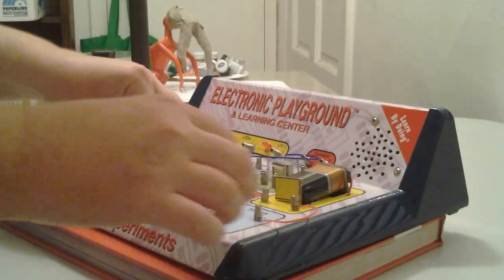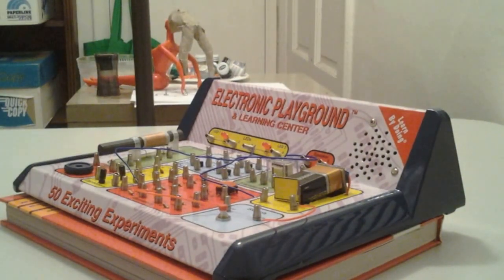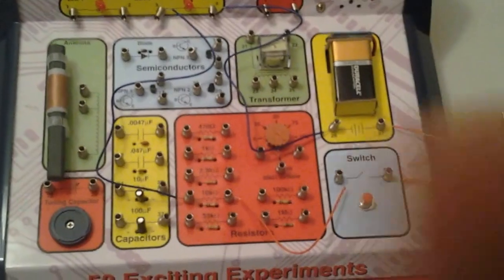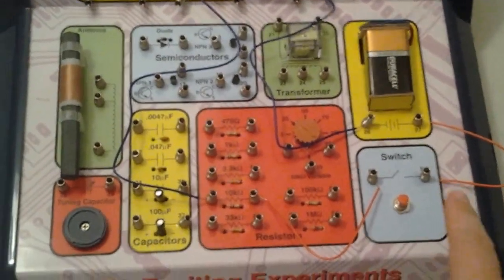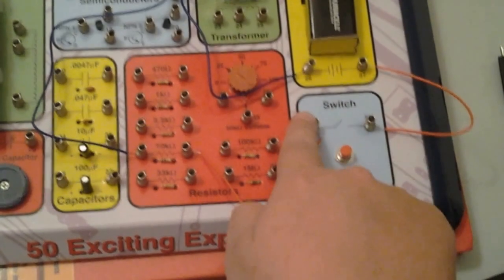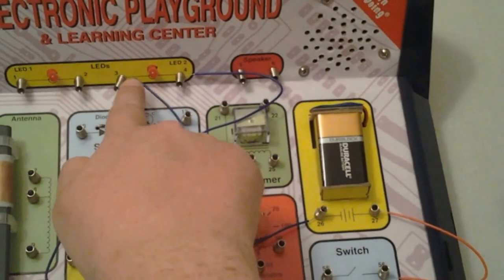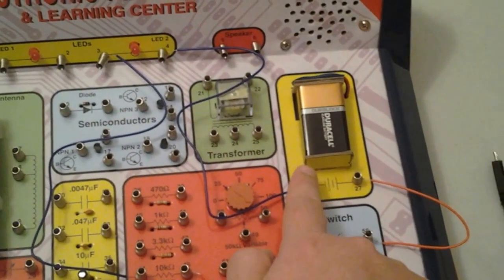I'm checking to make sure all my wires are together. Now I'm going to give you a face view of what it looks like. This is how it should look. This wire is connected to that, this one is connected to this one over here, this one is connected to up there, and this one is connected to that here.